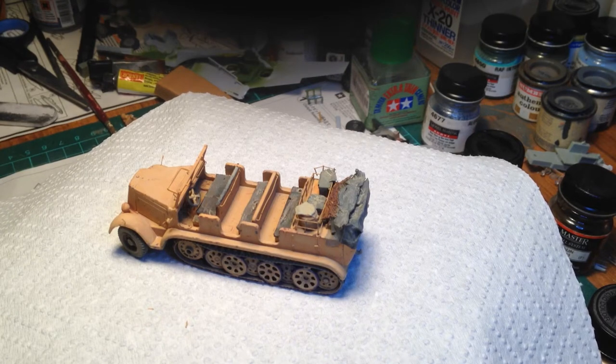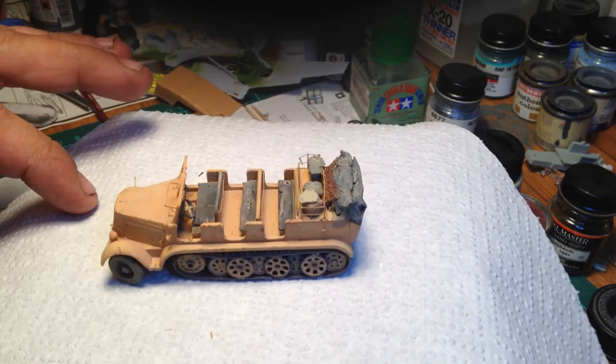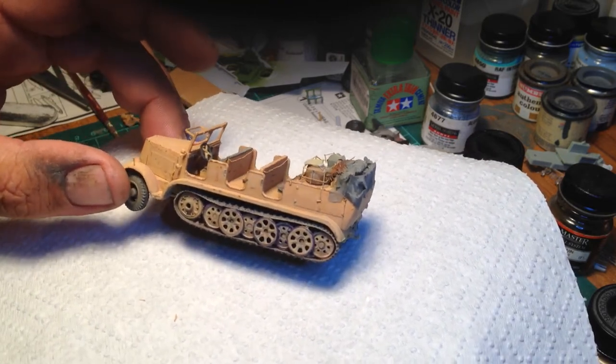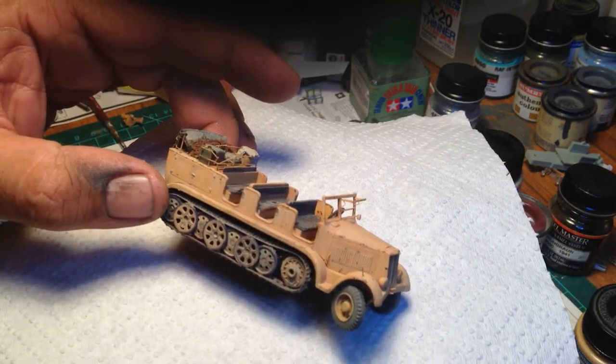G'day everyone. Just an update on my group build for John Moore's Scar Models Operation Torch and the old Airfix Half-Track. I have got the half-track finished by putting some windscreen glass in it. Once the dull coat dries hard, I'll put some chalk dust on it.